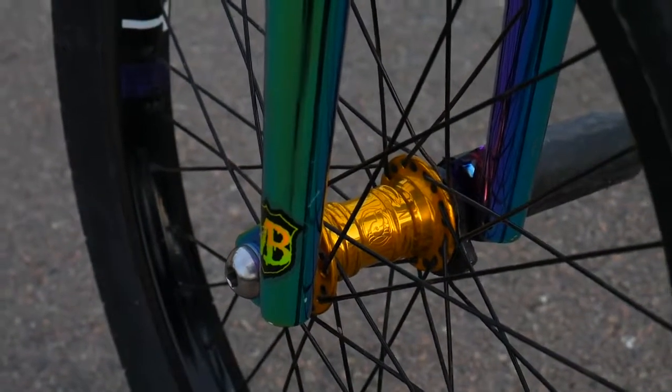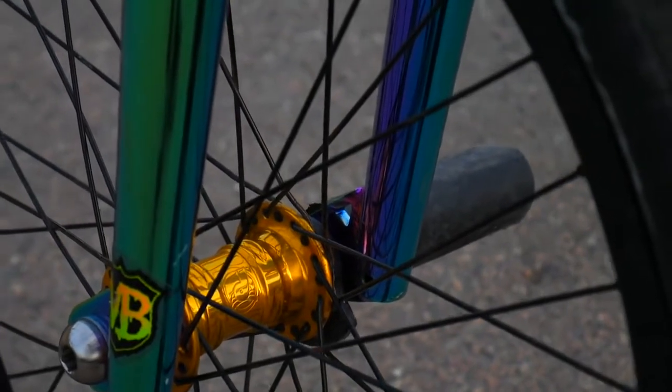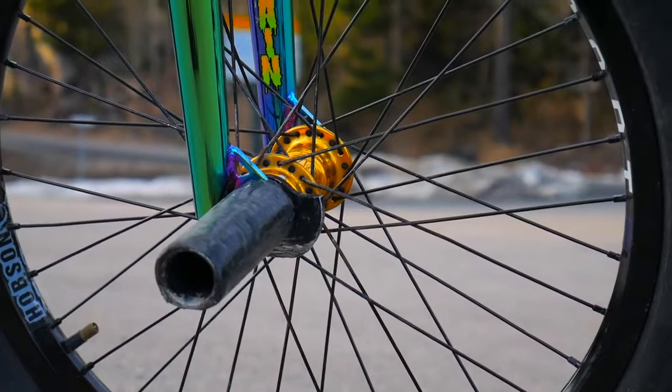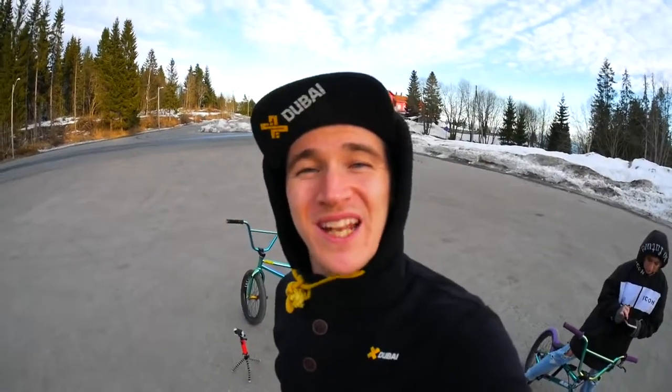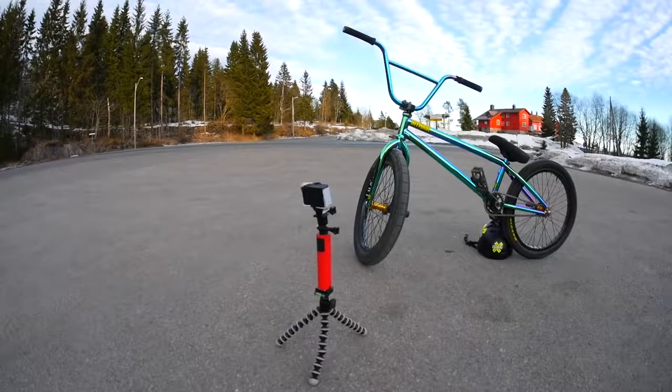Profile Mini front hub with one titanium ball and one steel ball on the peg side for more strength. A hub guard that's sort of cut in half. To be 100% honest, I don't really know what the pegs are, so the pegs will be anonymous.